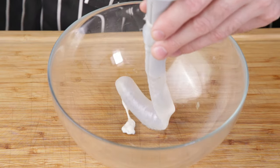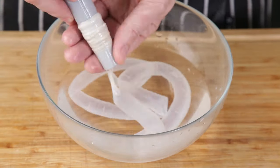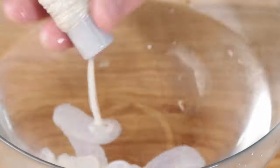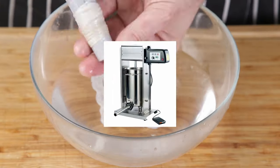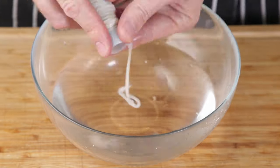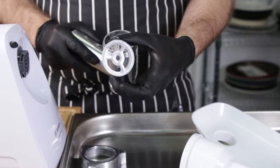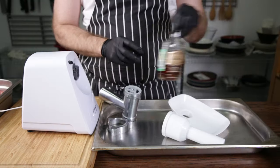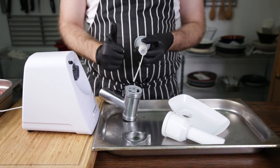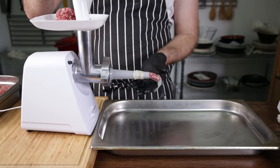We're getting closer to stuffing this, so next you want to feed your casings onto a nozzle — not your nozzle, the nozzle that comes with your mincer or sausage attachment. This is a pain in the arse, but it helps to keep it moist. If you're rich, use a sausage stuffer — I'll link one in the description. If you're poor like me, you have a contraption like this to assemble. We don't need the blade or the grinding plate again. Don't sip too much — grinders, fingers and booze don't have a bright future together.